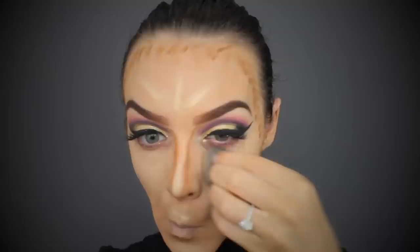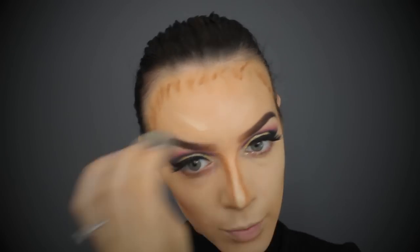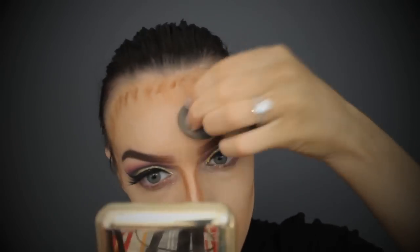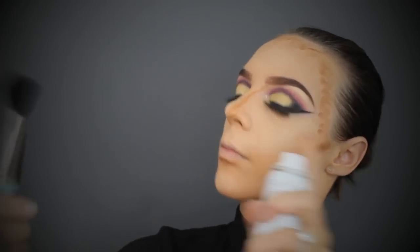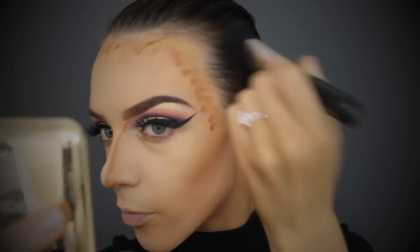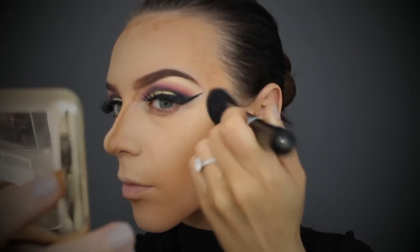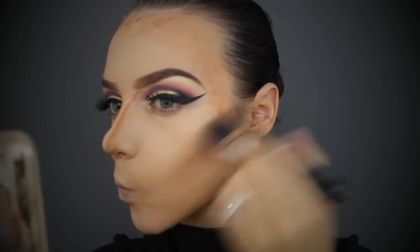I'm taking my damp Beauty Blender and blending out the highlights first, then taking my thermal spring water onto a Napoleon contour brush to blend out the contours. I'm also dampening an eyeshadow brush to blend out my nose contour simply because the brush fits the space a lot better.